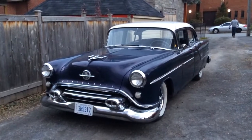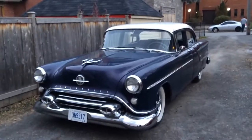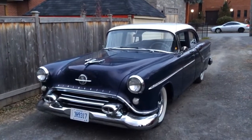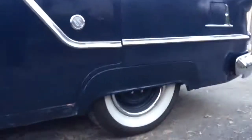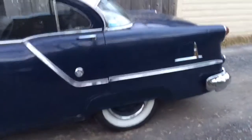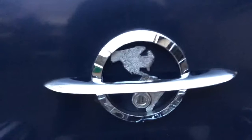All right, what we got here is a 1954 Oldsmobile Rocket 88 — pretty good shape for the year. Kind of a walkaround, I guess. Yeah, for sure. Lowered it in front and back, I'd say three inches in the front, four in the back. Got the classic wide whites on there.